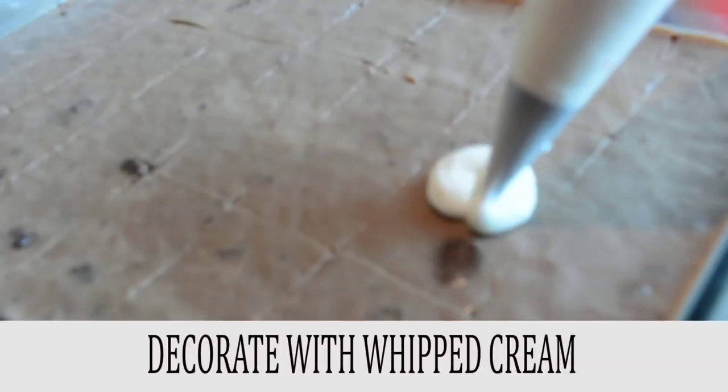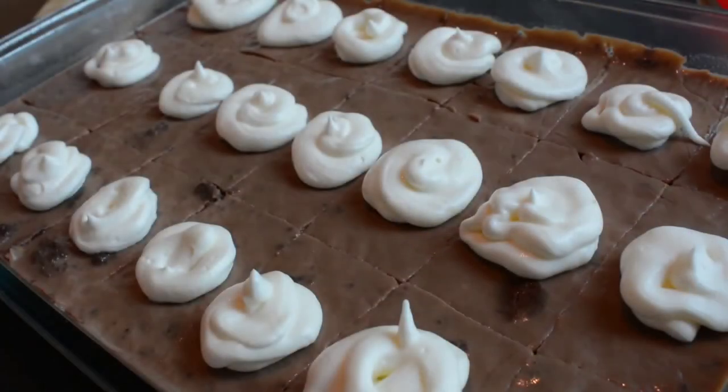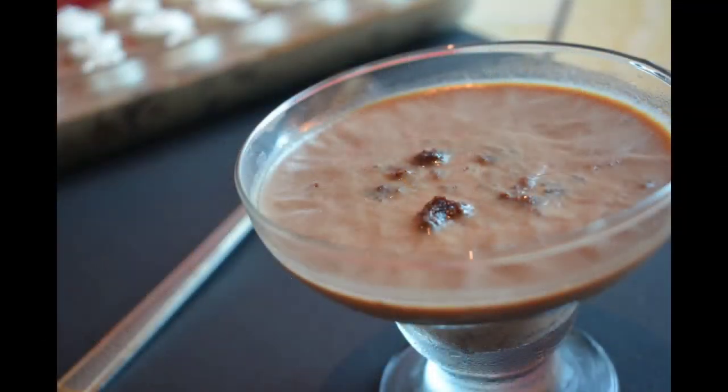Add a layer of whipping cream onto the pudding — it gives the flavor of vanilla ice cream. Also add grated chocolates for a visual treat. It's a quick dessert which can be done in under 20 minutes — do try it out for your family and friends!